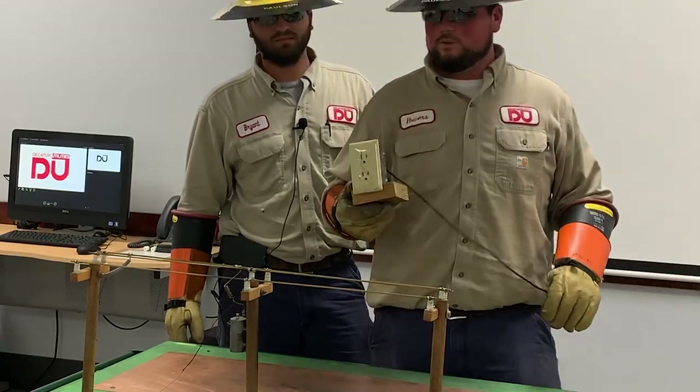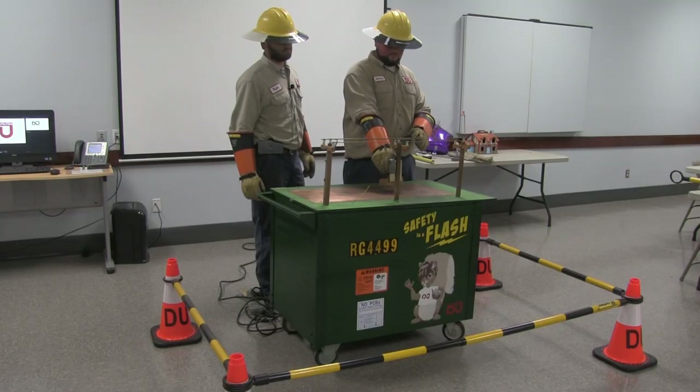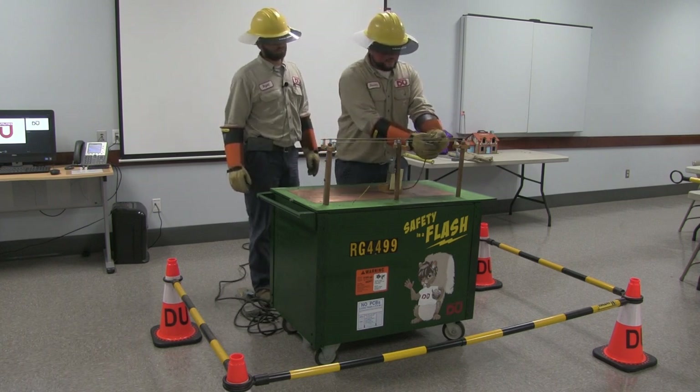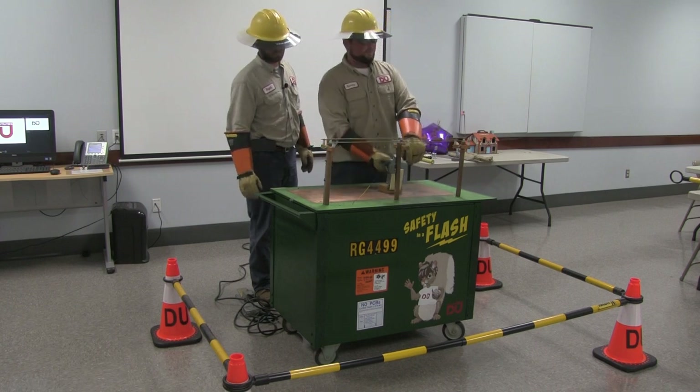Everybody here has seen one of these before — it's your basic wall outlet. A lot of people have smaller, younger brothers and sisters. Even though your parents always tell you not to stick a fork or play with the sockets, you've got to be careful — if you don't, you could be electrocuted.